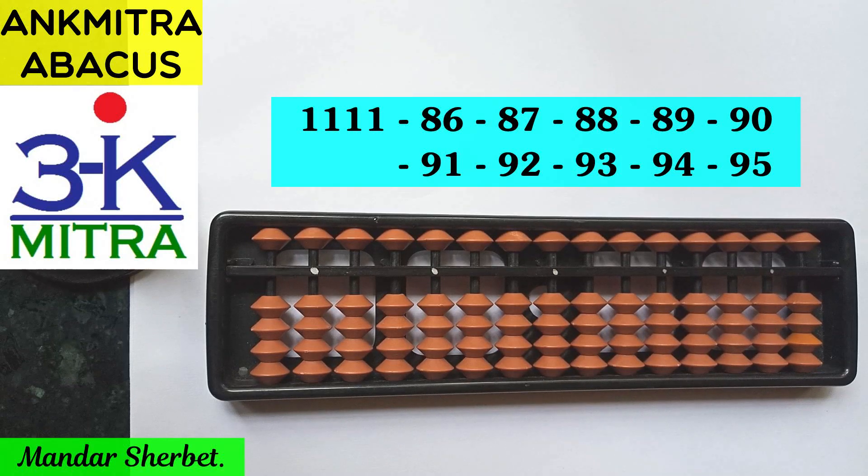Hello everyone. In this video I will be demonstrating another subtraction range which will help you with good practice for use of different subtraction formulas in different situations. The starting number that we will be taking is a four digit number.